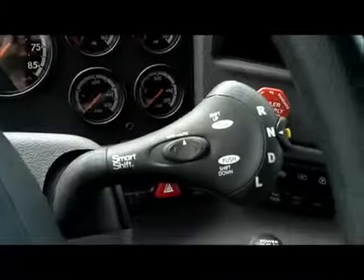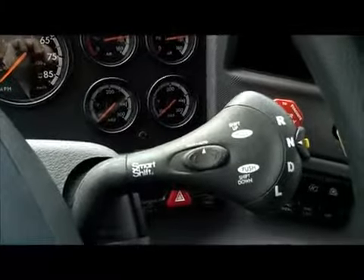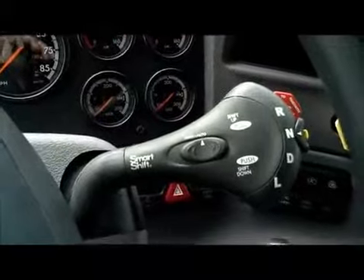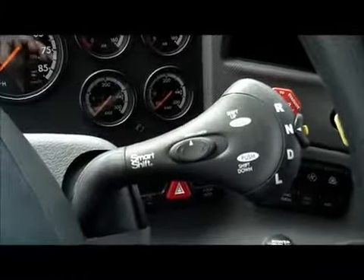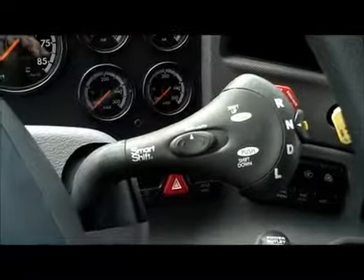In automatic, the fully automated control shifts on its own, or drivers can override to manually select gears within the engine-acceptable rev range. In manual mode, manual selection is as easy as flicking the lever up for an upshift or down for a downshift.